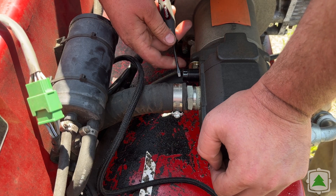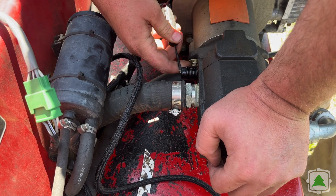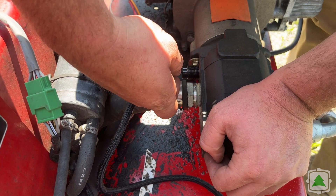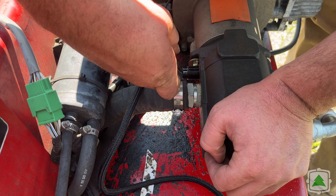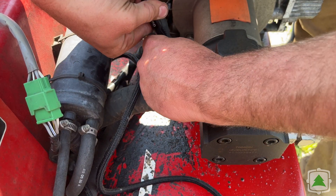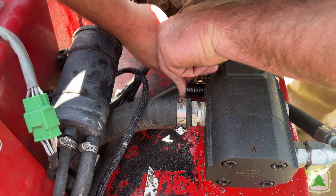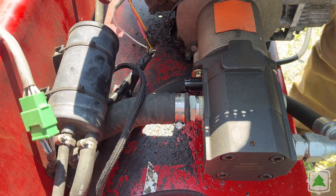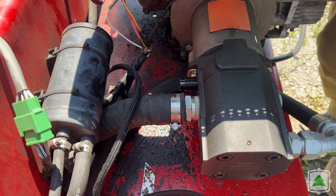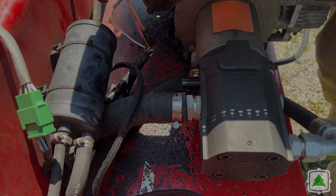Since this is stalling out when you use the log lift and go to retract, we're going to want to take this out. With as bad as this one was, I took it out about a full turn. I'm going to fire it up, try it, and then repeat the process until the high-low differential gets dialed in.